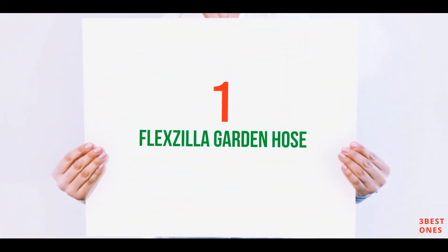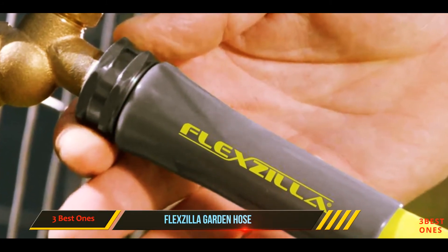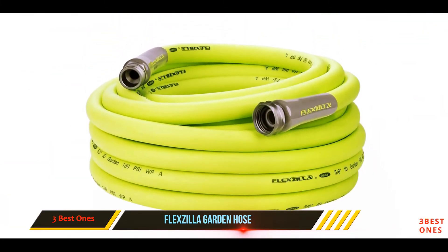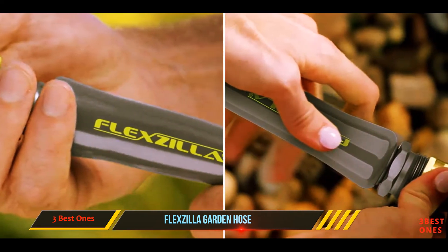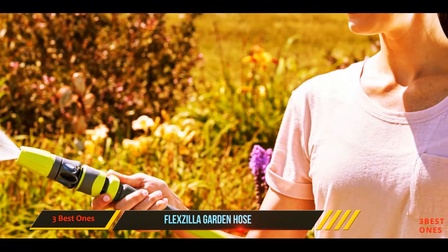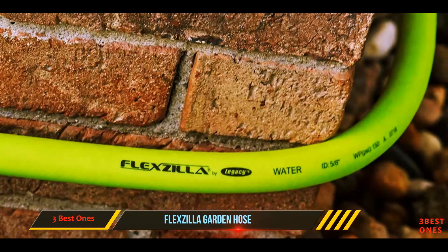And number one on this list: the Flexilla Garden Hose. Flexilla hoses are a breath of fresh air among hoses that often kink, ruining the entire watering experience. These hoses are made from lightweight hybrid polymers that have rewritten the history of flexibility, manufacturing garden hoses that don't kink under any conditions. The product is exceptionally weather-resistant, withstanding up to minus 40 degrees, and is lightweight, which makes it easy to move around any garden spaces and lawns.